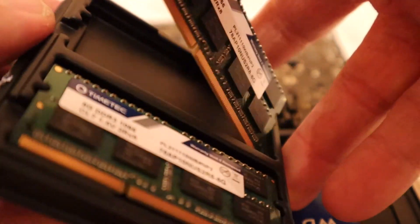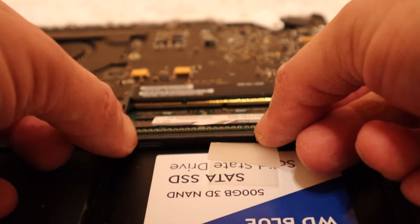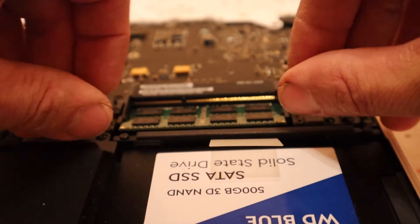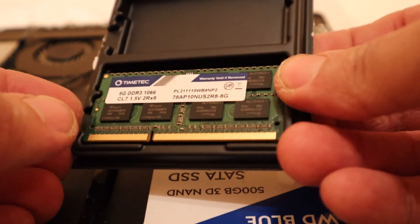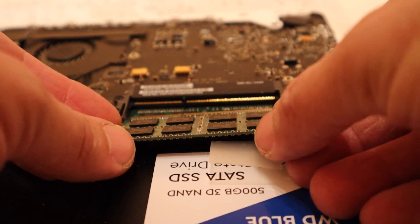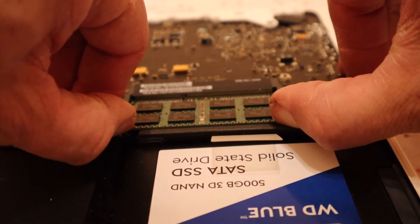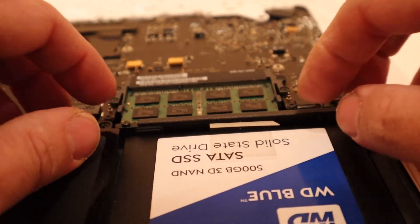And get the new one in. We just leave the stickers on as it is. You want to make sure you line that up — I've already changed this once before. So we let it click, and then we can push down on that. That one's in, and then we just slide the second new one in like so, and once you've got that lined up, there we go — that's it, done.